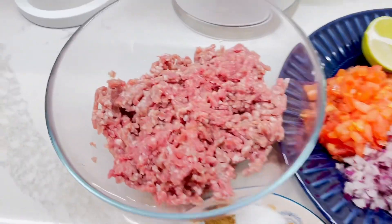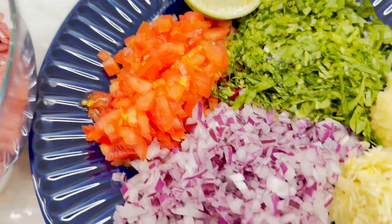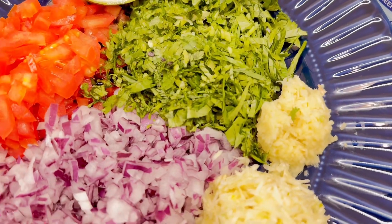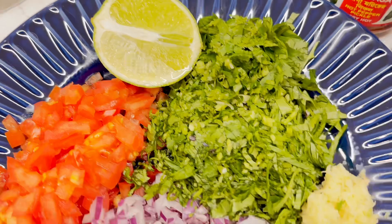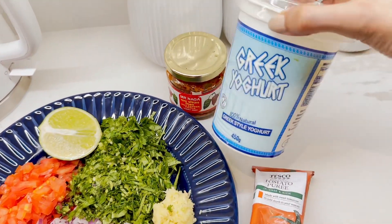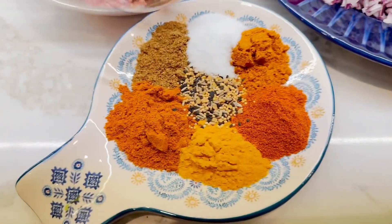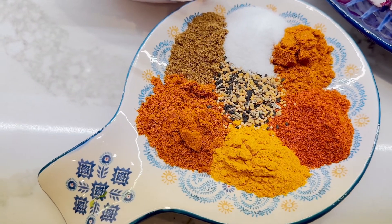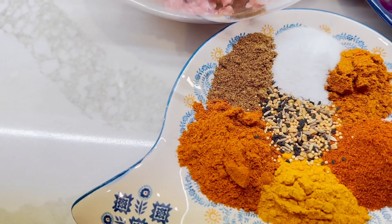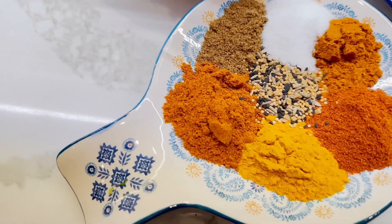I'll go through the ingredients one by one. I've got 450 grams of minced lamb, two medium chopped tomatoes, one big red onion, six to seven cloves of garlic, roughly one teaspoon of ginger, half a lime or lemon, and lots of coriander. For spices — all one teaspoon each — turmeric, extra hot curry powder, garam masala, salt, mild curry powder, chili powder, and mustard seeds.